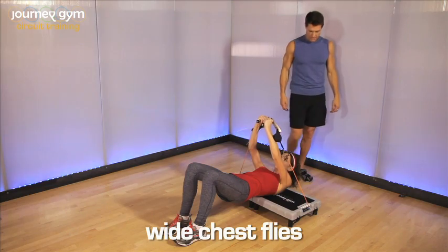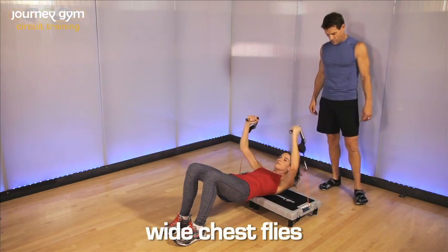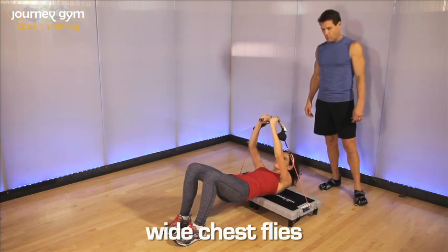Two more. One. Very good. One more. Wide chest flies.